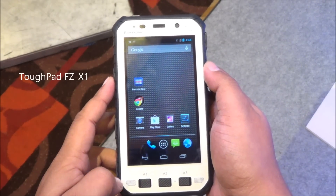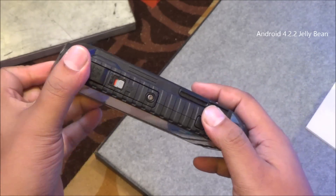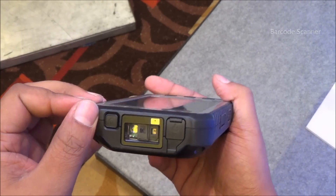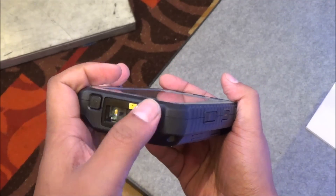Here's the Android counterpart — it is running Android 4.2.2, which is pretty dated, but it has more security features built in. It also has a barcode scanner right up top, as you can see, and a 3.5mm headphone jack up top as well.